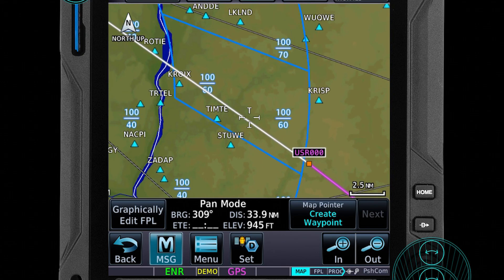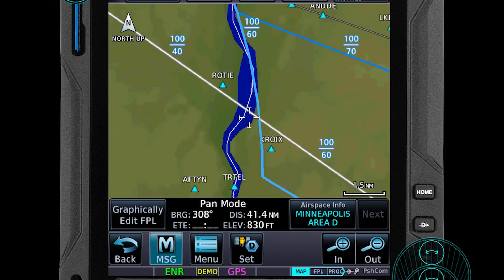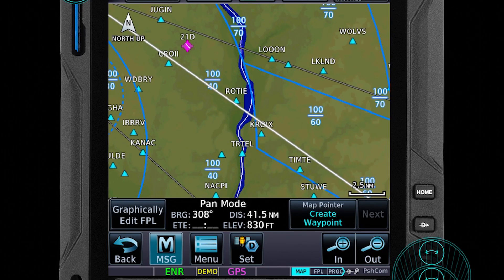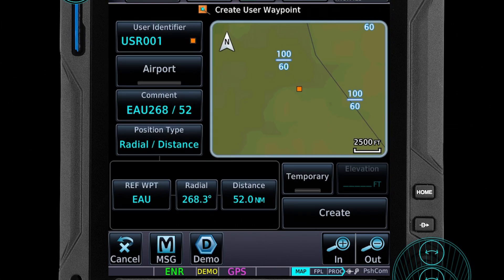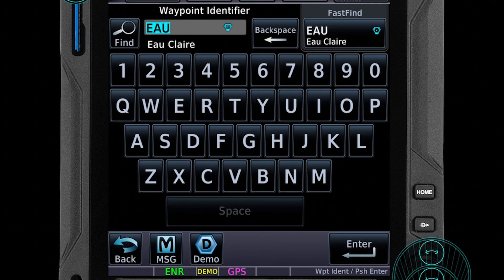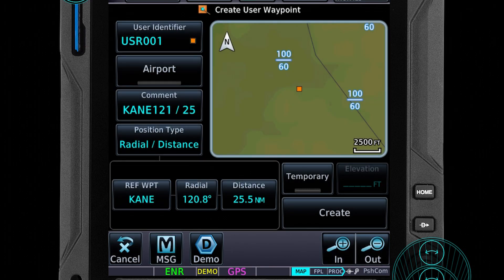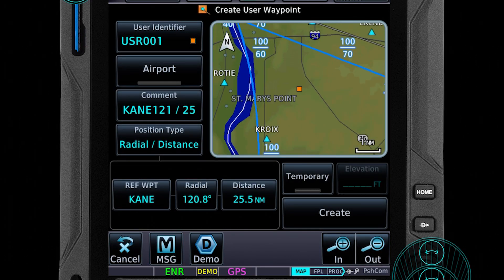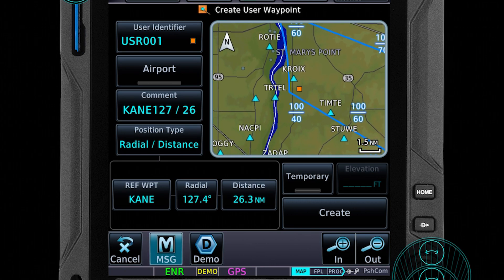We'll come back to the altitude issue later. For the next one, we'd like to figure out how far away is that shelf from our destination so that we can set an appropriate waypoint in our existing flight plan. You go like you're going to create a user waypoint, then you find from your flight plan your new reference point. You can scroll around, click and pinch zoom and find out how far away it is — and it's about 26 miles away.